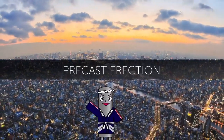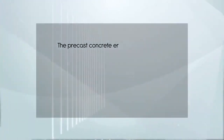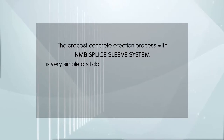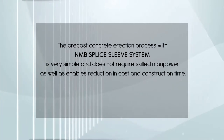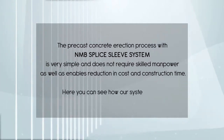Precast Erection. The precast concrete erection process with NMB splice sleeve system is very simple and does not require skilled manpower. It enables cost reduction and reduced construction time. Here you can see how our system works.